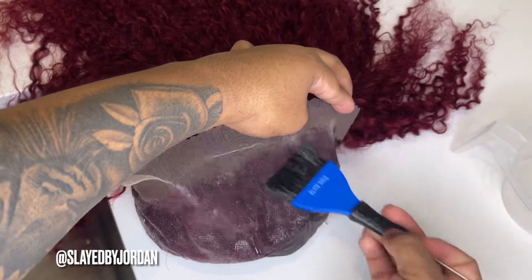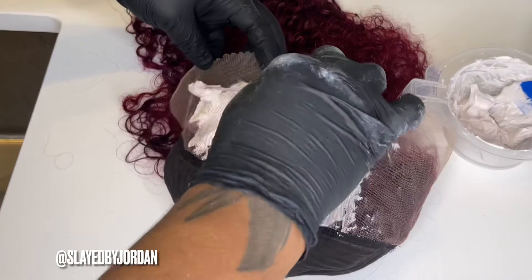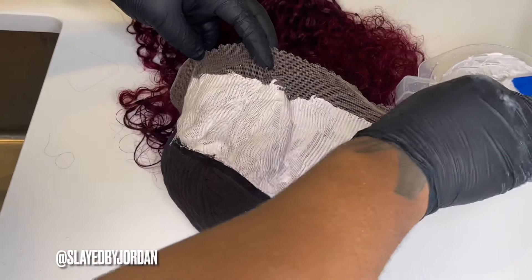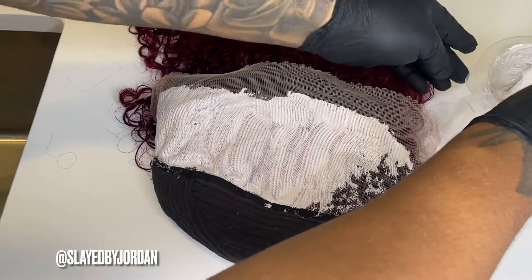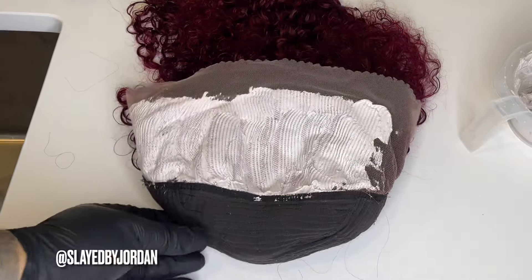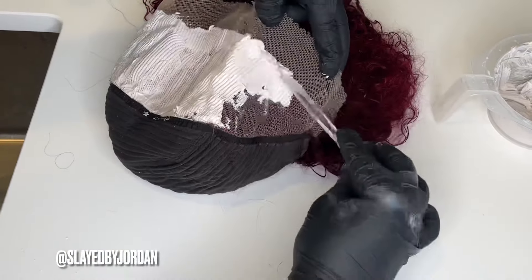After 30 minutes, rinse that with warm to hot water and rinse it out using your Dawn dish detergent. Now we're going to actually bleach the knots — I'm using my BW2 powder and 50-volume developer, and we're just going to apply that with a plastic knife. You want to use the Color Oops first just to get the color off and then bleach it afterwards. We do it this way because if you bleach the knots first, your knots will turn pink — so the Color Oops prevents that.